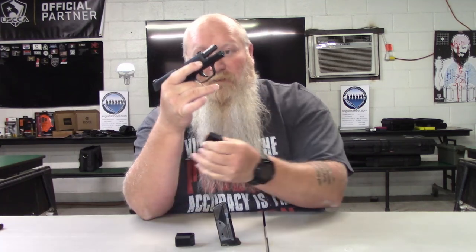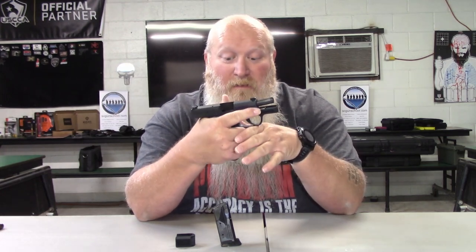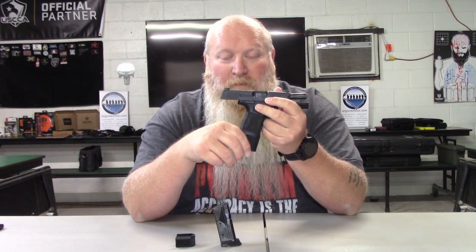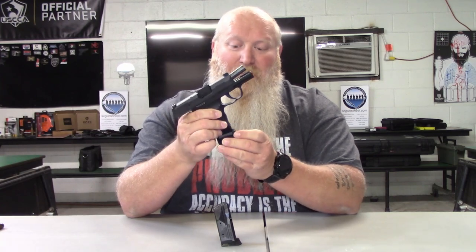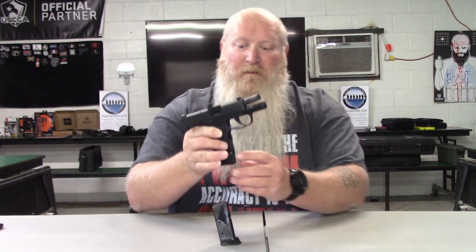With the 15-round mag I can get the grip I want, but depending on where and how you carry, that magazine extension sticks out a lot. With the right holster and carry position it won't print, but if you're talking about a pocket carry, the 15-round extension might not be a good option. The 12-round extension doesn't stick down nearly as much as the 15-round, so that's worth considering.